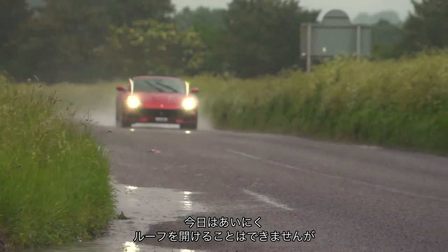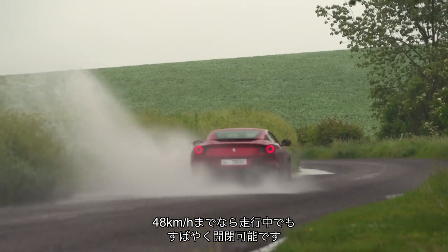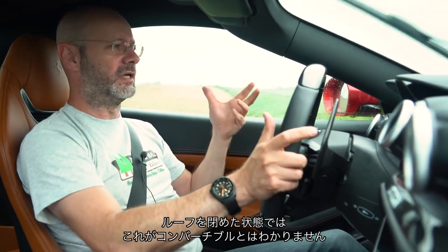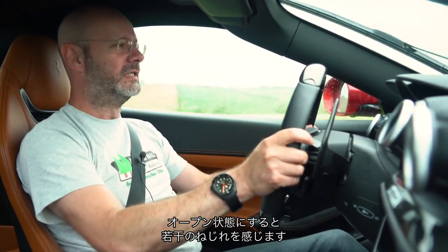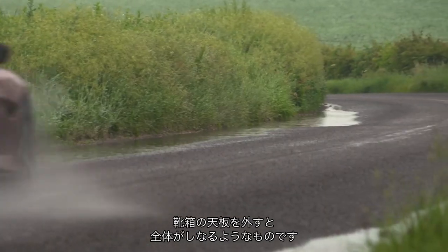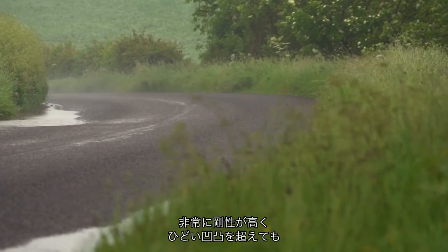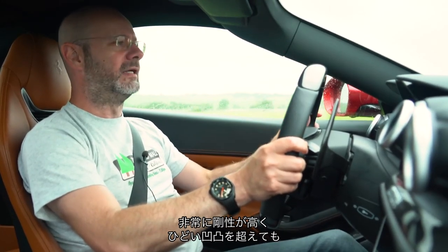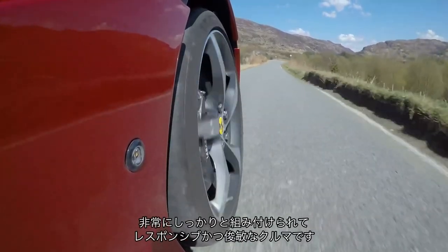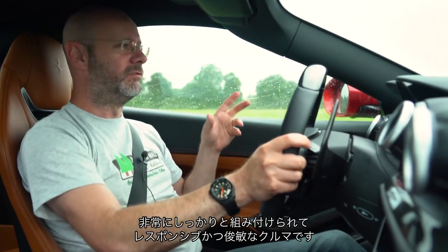The roof goes down — I'm not going to put it down right now — but you can lower it at up to 30 miles an hour and it does it reasonably quickly. With the roof up there's no inkling that this is a convertible. In some roadsters you can feel the body flex — like taking the lid off a shoebox. Here you get no idea with the roof up; it feels really rigid and strong. Even over really bad lumps and bumps there's no shimmy in the mirror to suggest any flex in the body.